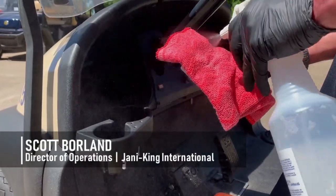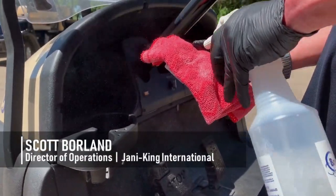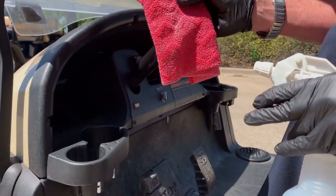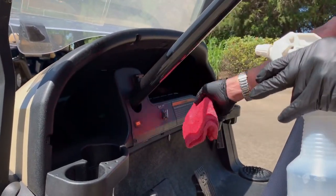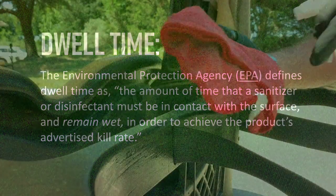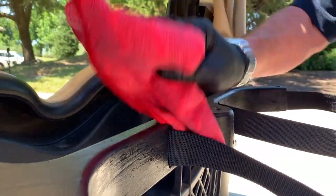First, make sure to use an EPA registered disinfectant and a microfiber cloth. Spray enough chemical onto the cloth so that it's damp but not dripping wet. For the disinfectant to be effective, it's important to allow for the proper dwell time of the chemical on the surface. Also, make sure to spray your cloth often enough so that it remains damp.